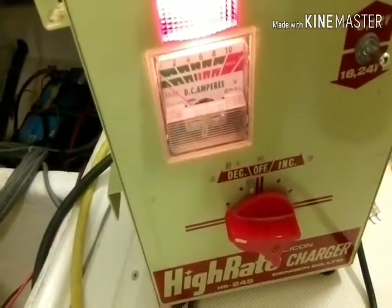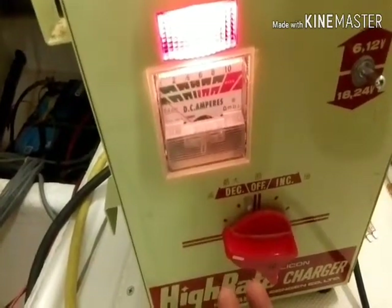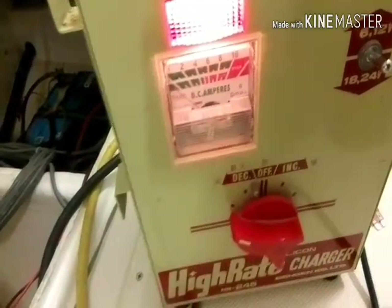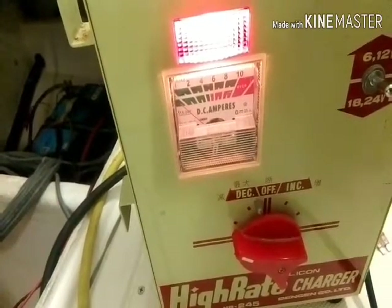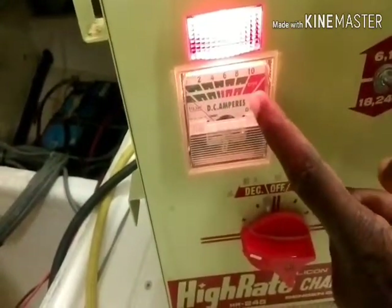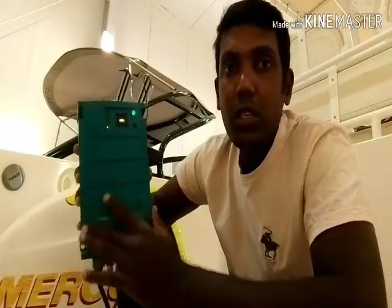The battery is 95 amp-hours and the charger is 10 amperes, so it will take a long time to charge if the battery is completely dead. If after a long time the needle is still not moving at all, that means the battery cannot hold a charge — it's completely dead and you have to replace it. This is a GM battery, so I'll monitor the needle and wait for it to slowly rise toward the fully charged position.